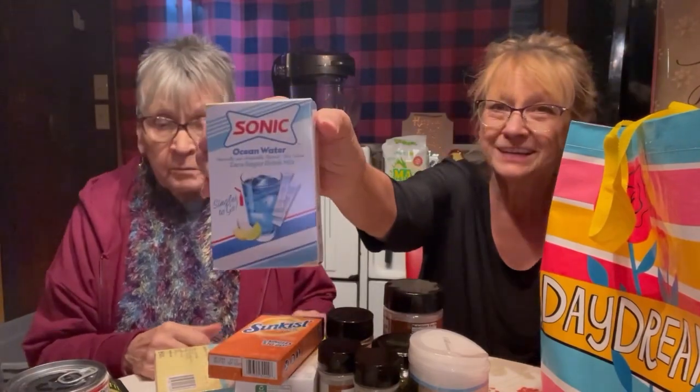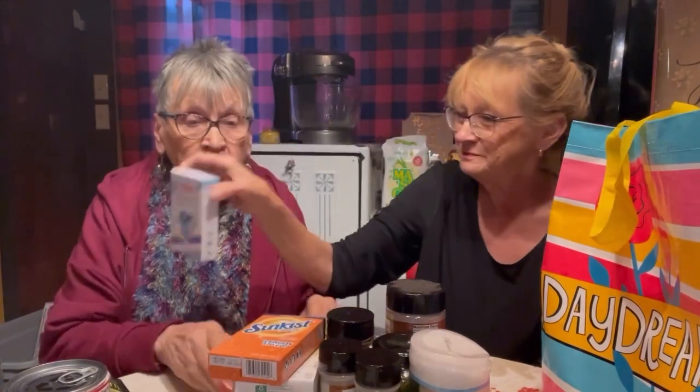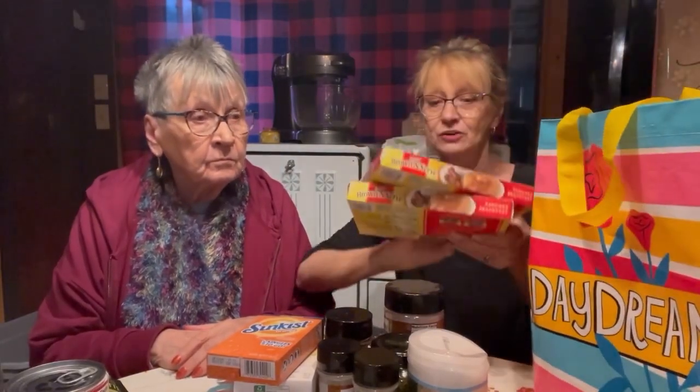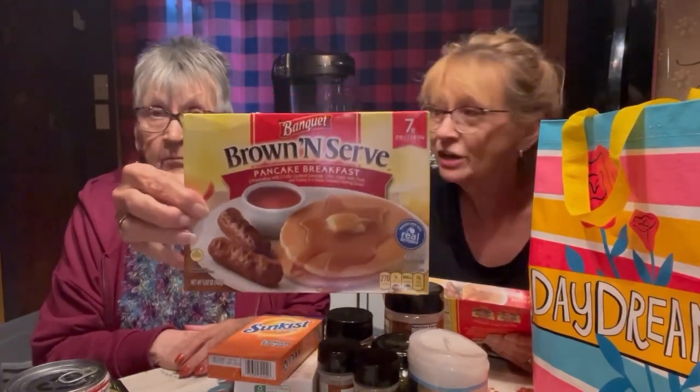Something I don't think I've hauled before — I bought Sonic drinks before but this one's ocean water, to put in your water. It wasn't a cooler item but it was still down in there. Eli loves from the Dollar Tree the pancakes and sausage — a lot cheaper than if you go to Cracker Barrel and they charge $3.99 for one pancake. He gets a whole meal with the syrup for a dollar.